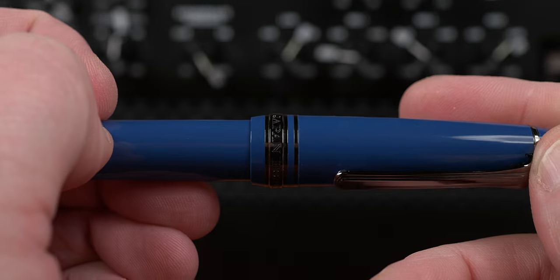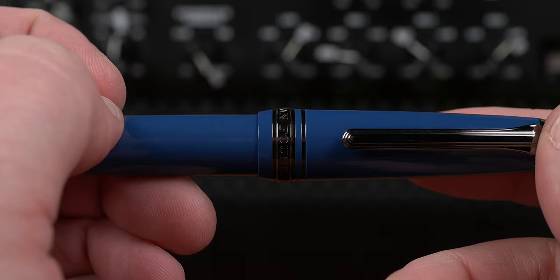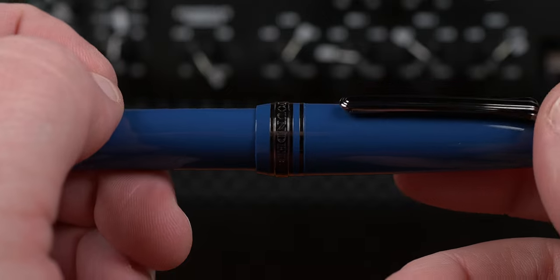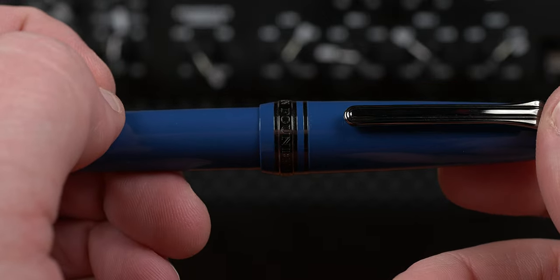That aside though, I do like this choice of blue. Much like another blue pen that I picked up at the same time, this classic blue has a good look to it that really helps the pen look at home on my desk.